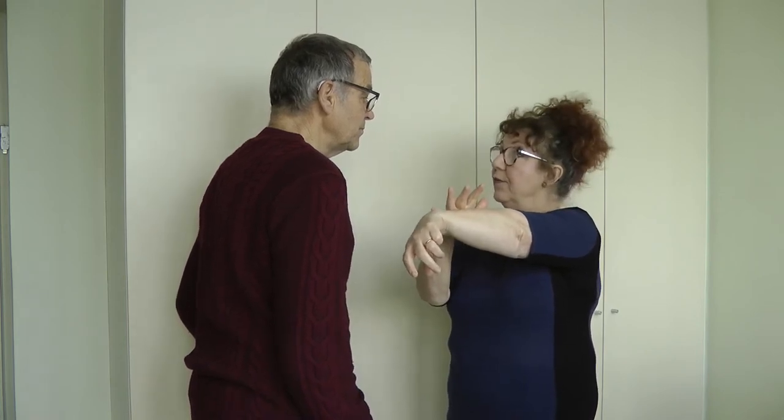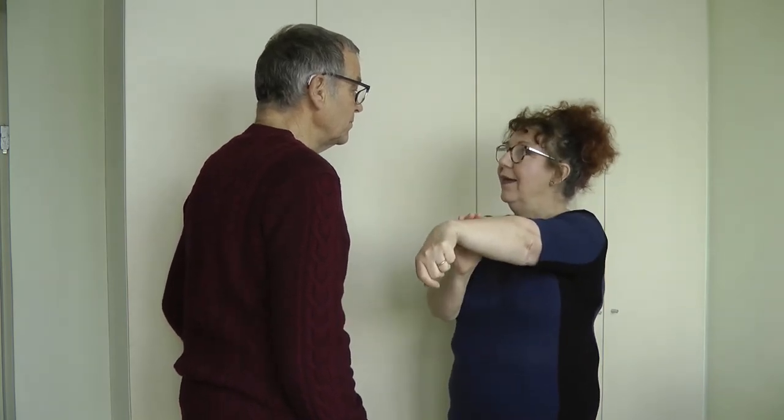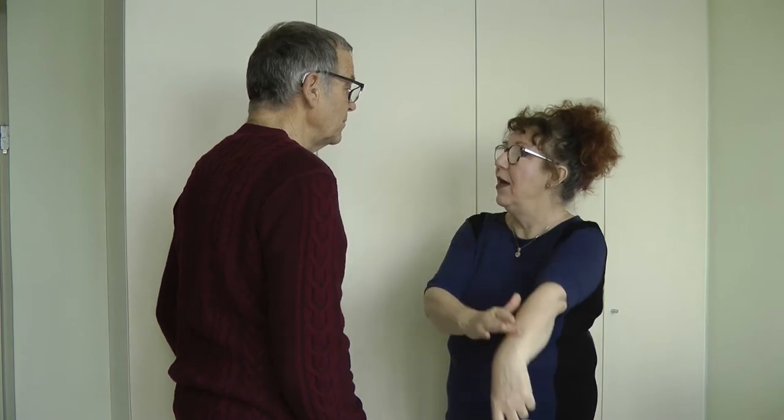Often times what happens is the body responds to certain stimulus and you'll get a change in that response. So sometimes I test a muscle and ask you to match my pressure and it's easy to hold — we call that a locked muscle. I might do something else; I might put something on your body or get you to think about something, then test the muscle again and see what response your brain has to that substance. What might happen is that your muscle might feel different — it might feel wobbly, it might feel as though it wants to go. So instead of locking, it will feel as though it wants to go. Now if it feels as though it wants to go, just let it go.